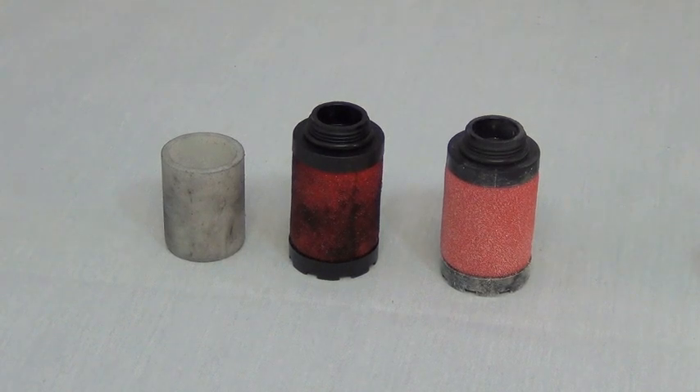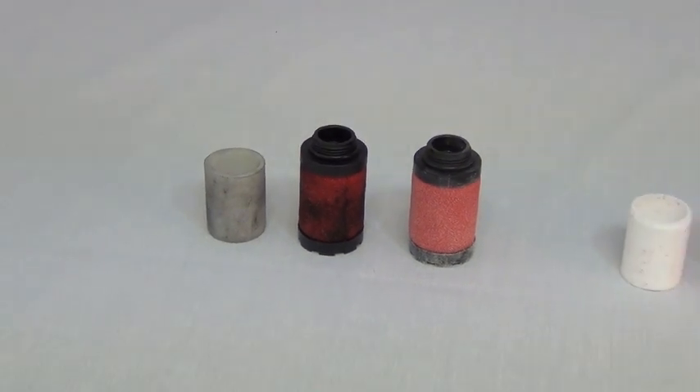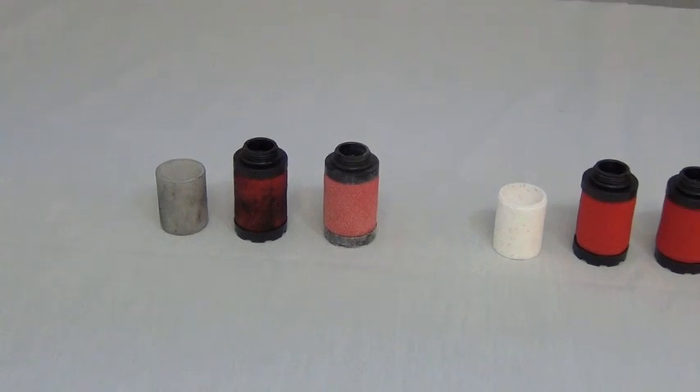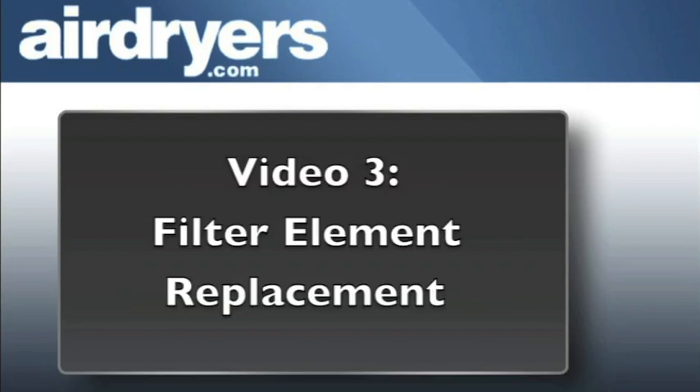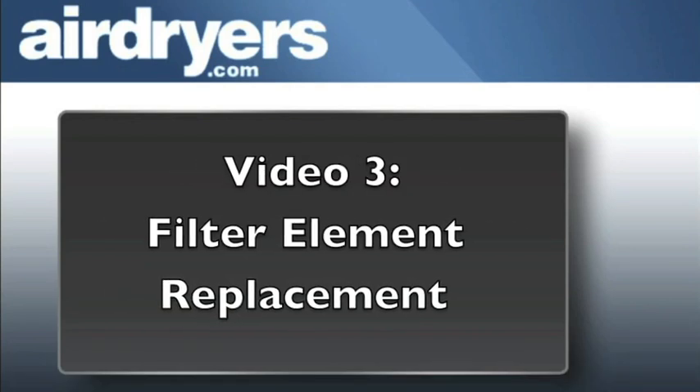Be aware that the filter elements have a lifespan of approximately 6 to 12 months, depending on the type of compressor you are using. For detailed instructions on proper replacement of these elements, reference the third video of our filter package series.